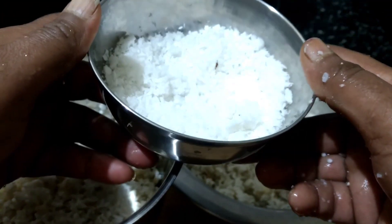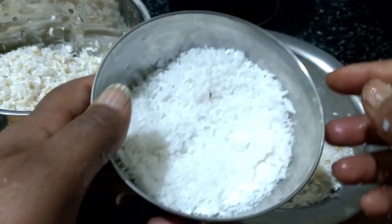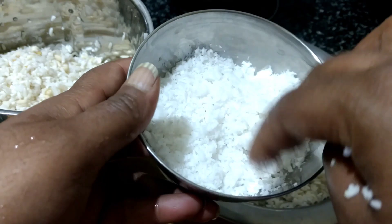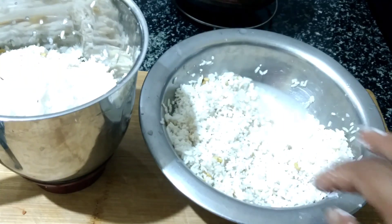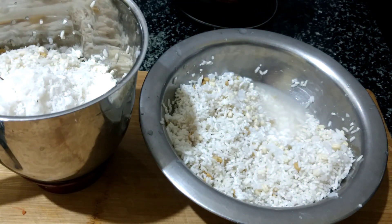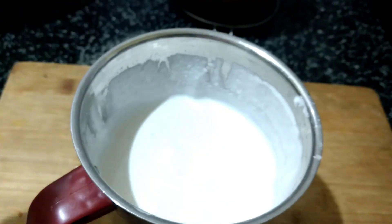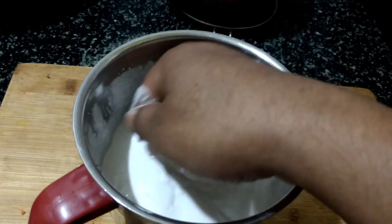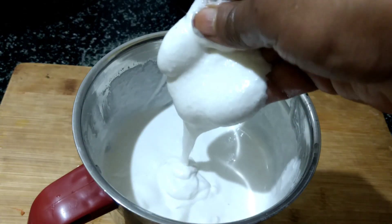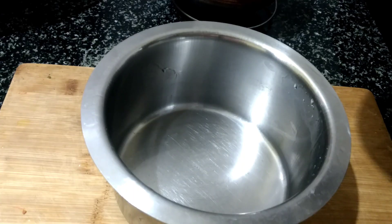I will run into the main ingredients. This is a soft dough. This dough is soft and nice.